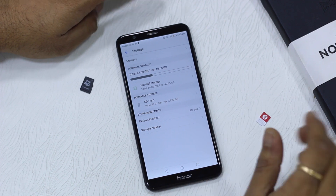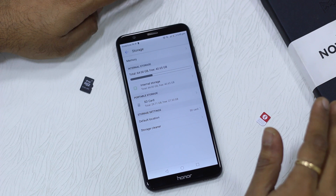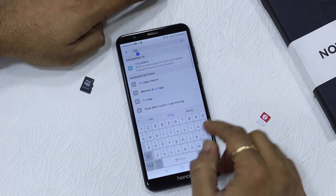The phone has rebooted and you can see the default storage is now the SD card. I'm going to show you two things: first, I'm going to check if there is any option to move apps to SD card, and second, I want to show you how things are managed by EMUI.